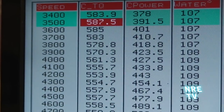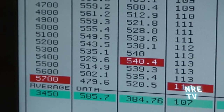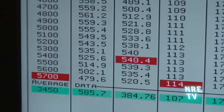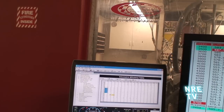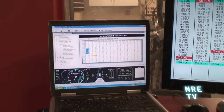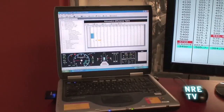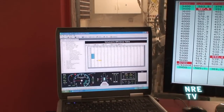587 foot-pounds of torque at 3,500 RPM, 540 horsepower at 5,400 RPM. Here's another neat thing that comes with the package: the Electromotive management system, all ready for your laptop.